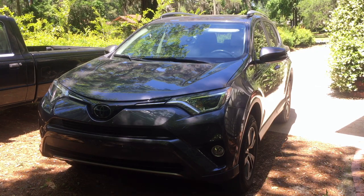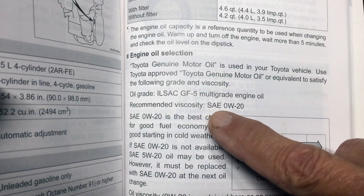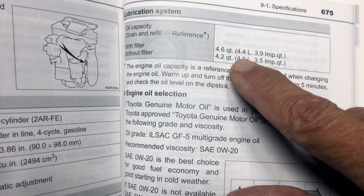Changing the oil and filter in a 2018 Toyota RAV4 with a four-cylinder non-turbo engine. The recommended oil viscosity is SAE 0W-20 and the capacity with filter is 4.6 quarts or 4.4 liters.